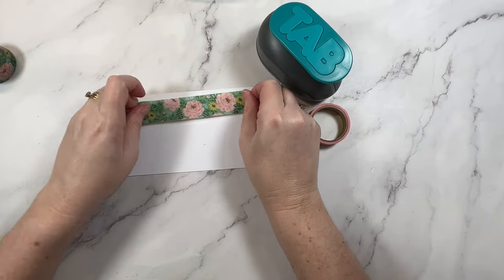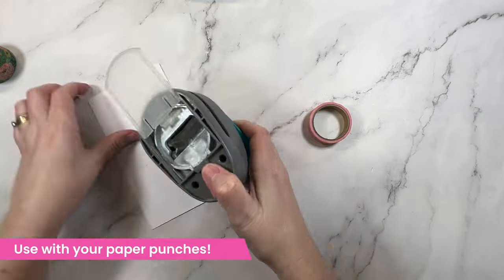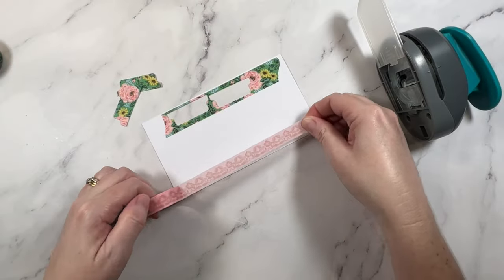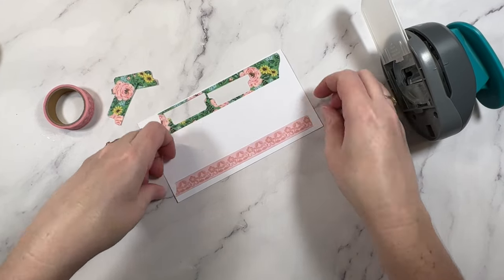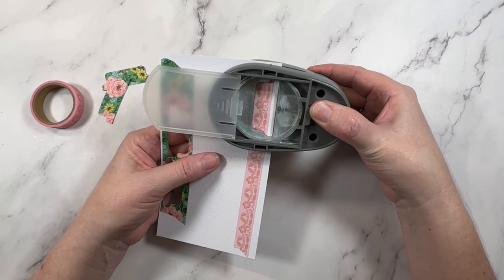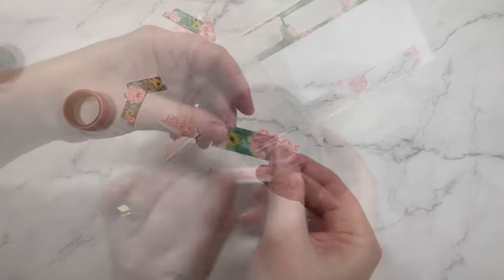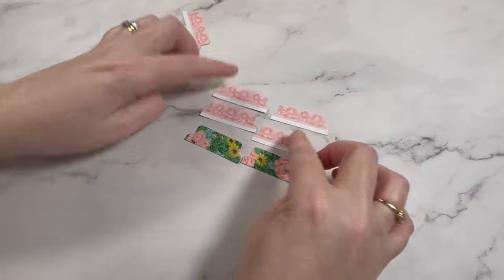This next idea is one of my favorites. Did you know that you can use washi tape with your paper punches? Simply add it onto any scrap cardstock and then punch it out like you normally would. Here I'm using a tab punch to create a bunch of little tabs to use as embellishments for my layout. This idea does work best with wider tape, but if you only have standard size don't worry — I just make sure to punch it nice and straight and leave that little white strip at the bottom.